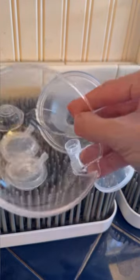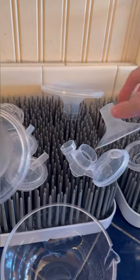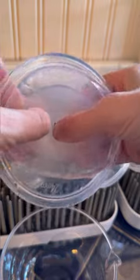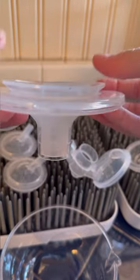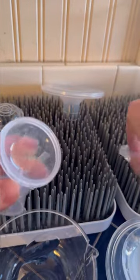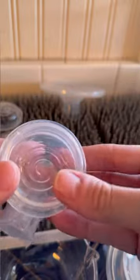You're going to get the cup and put the flange on top, but you also want to make sure you get the right size flange. I got a smaller flange for my nipple size to fit inside of the flange that comes with it. Then you're going to want to get these parts — okay, there we go.